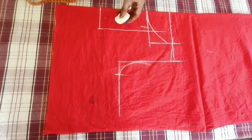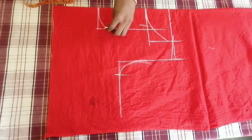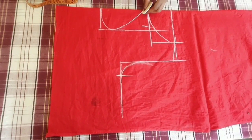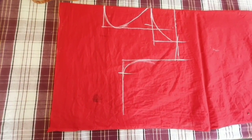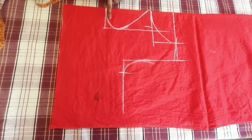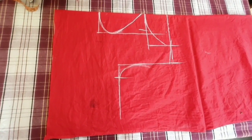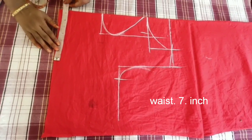I will be able to cut this in a very simple way. I will cut here, so I have to cut this in a very simple way.